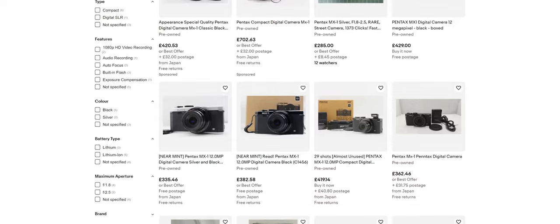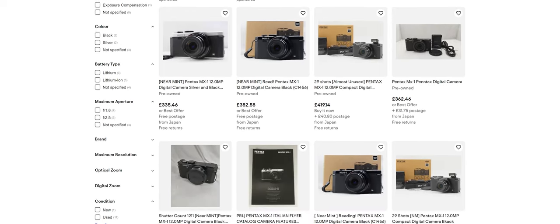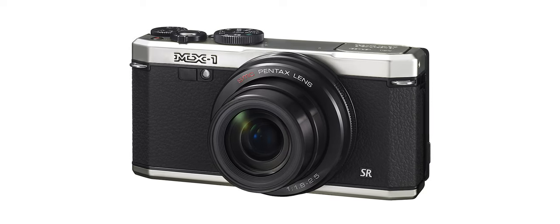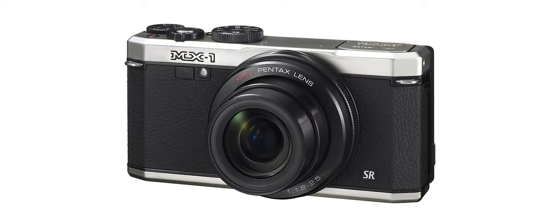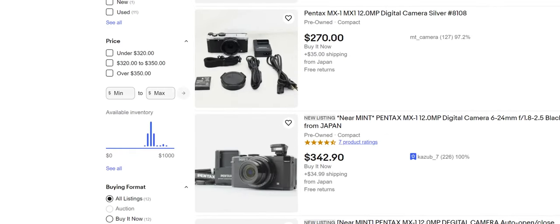There are still quite a few of them knocking around on auction sites like eBay. I managed to pick mine up in the UK for about £250, which equates to about $300 roughly. It's also worth mentioning that this camera came in two color schemes — the all-black version, like the one I have, and a silver and black version. Apparently the all-black version is the one to go for because of that brassing effect, and therefore it affects the price — these tend to fetch about $50 to $100 more than the silver ones. So if you want a bargain, look out for the silver ones.